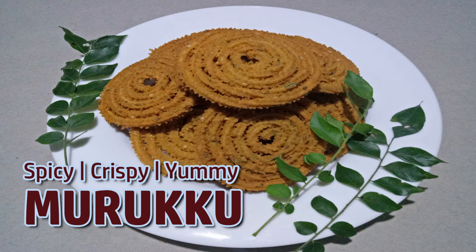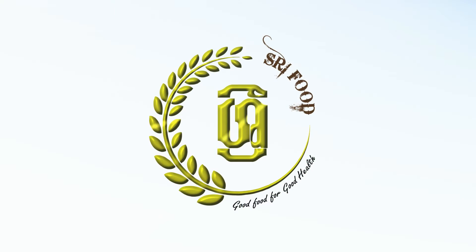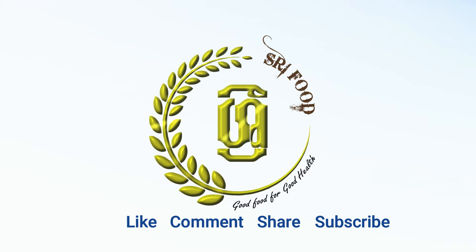Hello, welcome to Shrifut YouTube channel. Today I am going to show you how to make spicy, crispy and yummy murukku easily at home. Specially you can make this delicious murukku recipe using easily available ingredients at your home. Before beginning don't forget to like, comment, share and subscribe to my channel. Well let's get started.